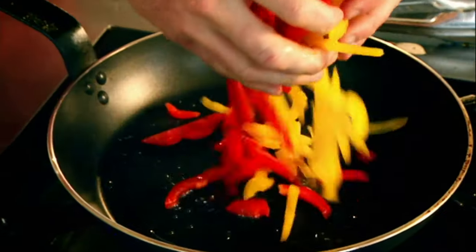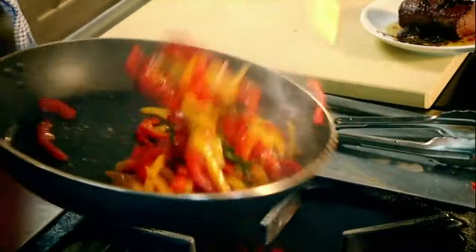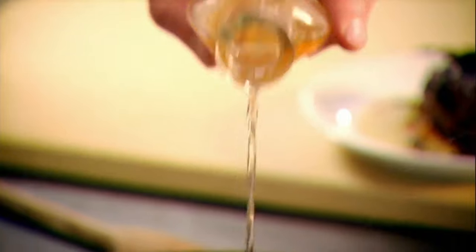Olive oil in. Peppers into the pan. A little bit of salt. By having the skin on the peppers, it doesn't allow the peppers to become too soft and overcooked — it keeps them really nice and robust. Then white wine vinegar. It smells amazing and starts to glaze the peppers.